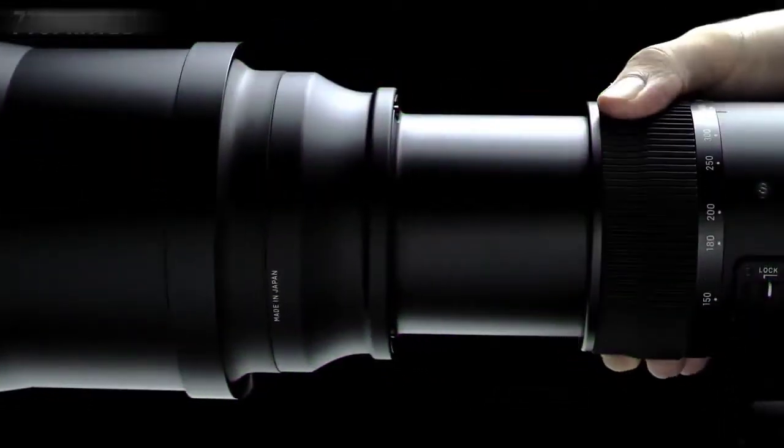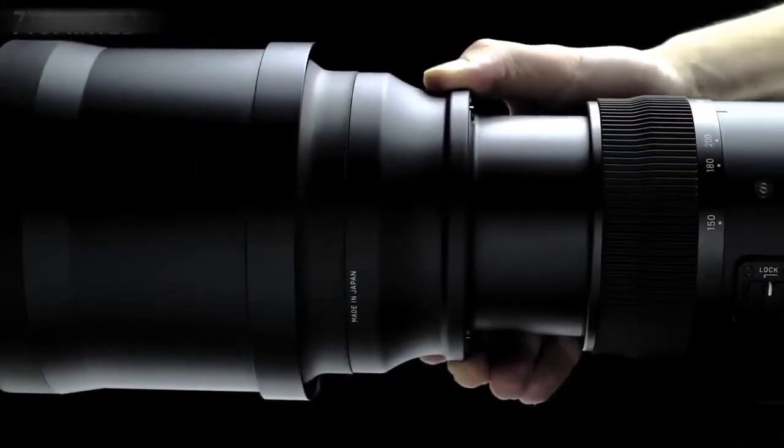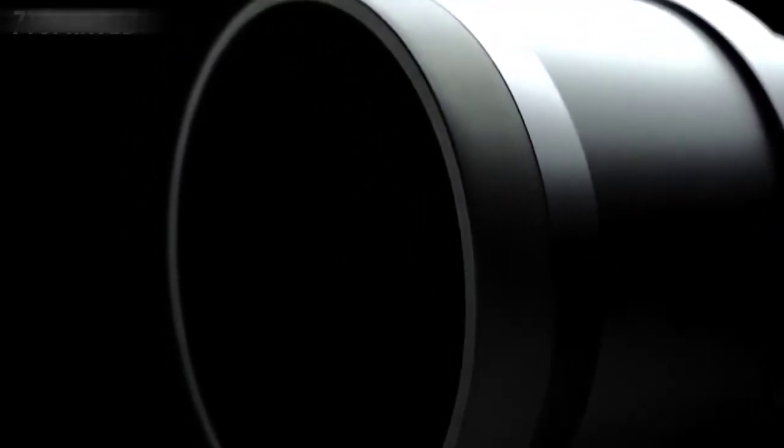In addition to the standard zoom ring, the push-pull zoom allows you to respond quickly to changing conditions. Made of rubber, the forward section of the lens is easy to grip. The rubber front of the included metal lens hood helps absorb shocks and protect the lens in challenging environments.